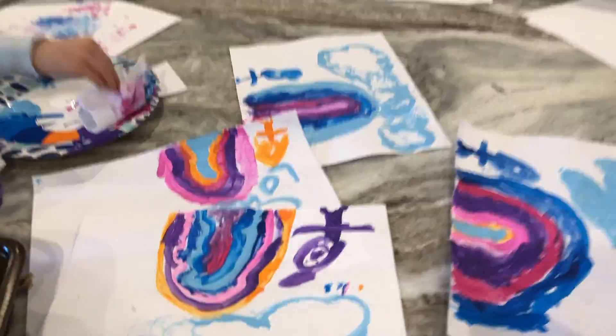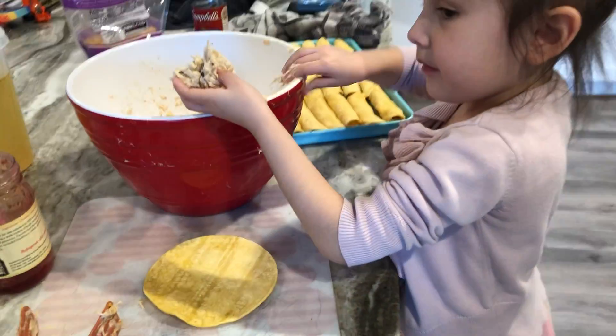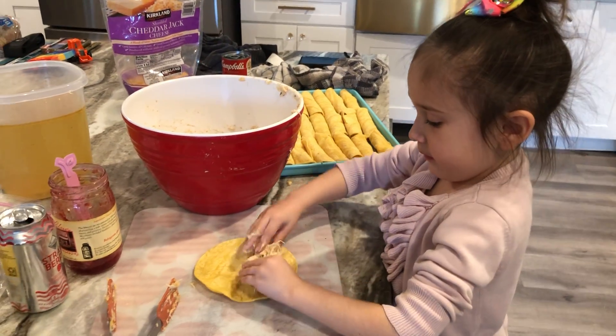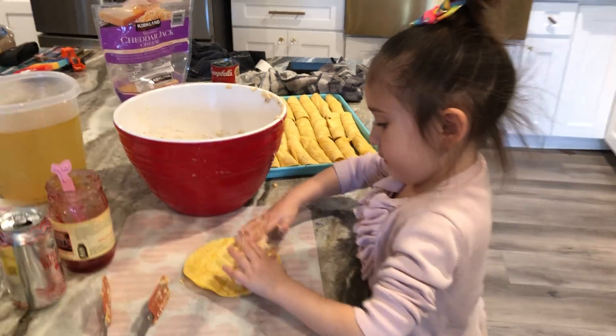She draws some beautiful art and then she comes to make them — and then I'm just doing everything over here.